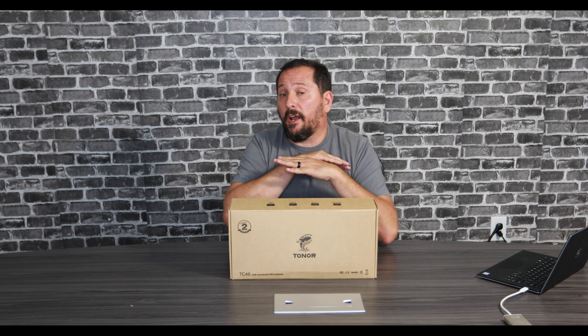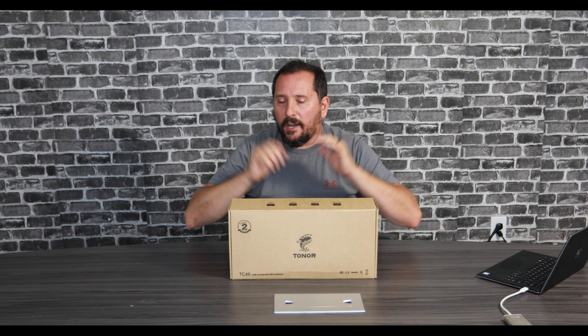I wanted to tell you upfront and clearly: this was provided to me to review for you today, but I have absolutely no rules. If you watch our channel, you see I sometimes give the Doug score of one if something sucks, three if something's in the middle, and five if I really love it. I'm very honest about it, so my opinion is my own.